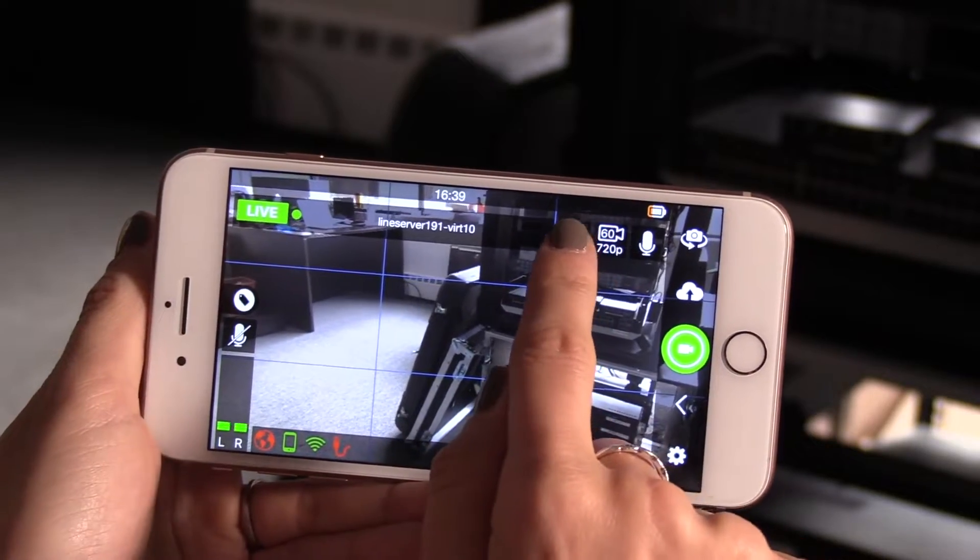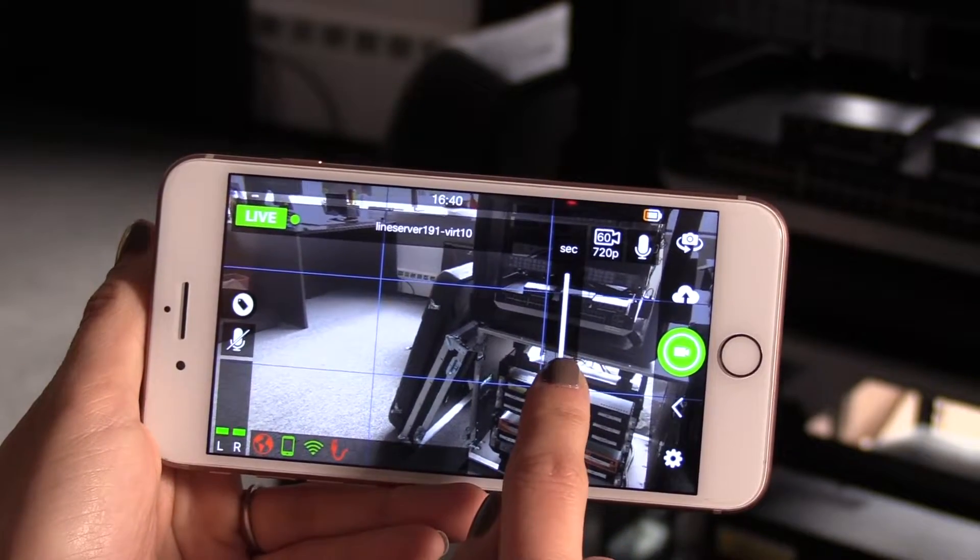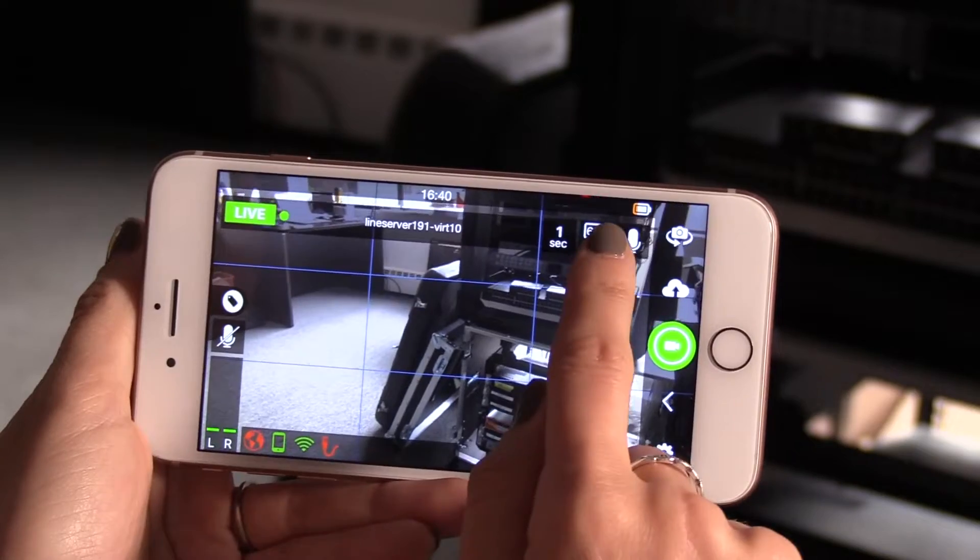On the top right corner, you'll notice the delay, video resolution, and a microphone icon. The delay is from your device to the server.